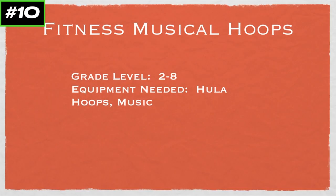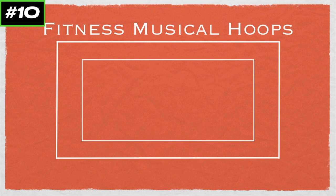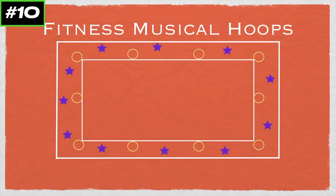This game is called Fitness Musical Hoops, for grades 2 to 8. You'll need hula hoops and music, and thanks to Paul for this game idea. In this game, you're going to use the basketball court line and place a bunch of hula hoops around the perimeter. All the players are also going to be somewhere around the perimeter of the basketball court, so nobody's allowed on the inside.